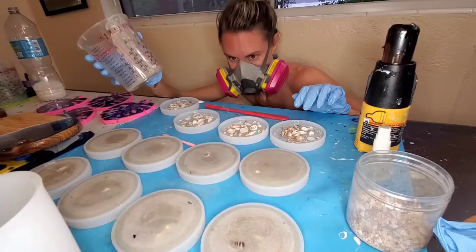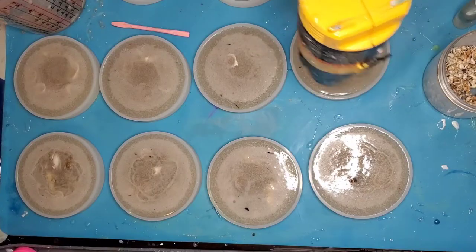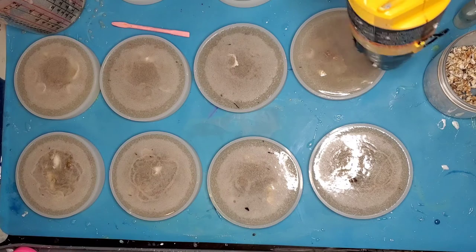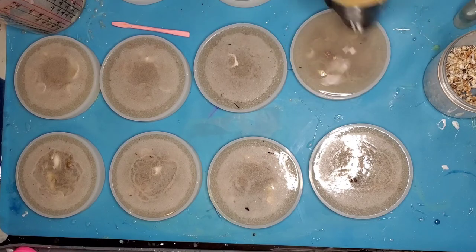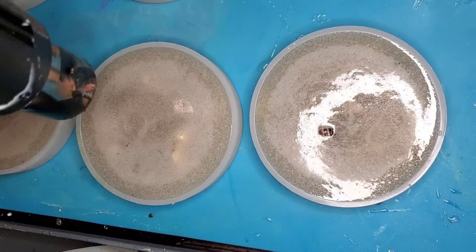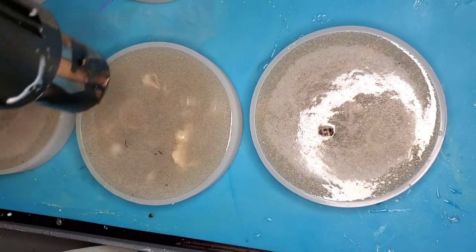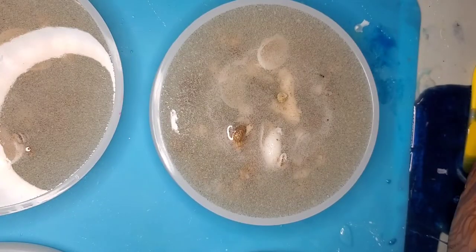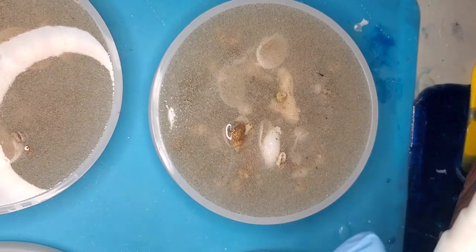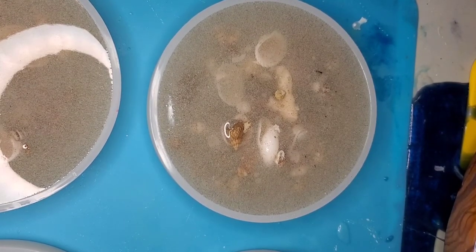I'm just checking to see if I've got the resin just to the top of the coaster mold. For the second layer I prefer to use the heat gun to pop all the bubbles sitting at the top of the resin. The sand causes a lot of those bubbles, so my preference is to use the heat gun because alcohol spray just isn't strong enough to pop all of them. Lastly, right before I leave, I just spray a little bit of alcohol across the tops of the coasters to pop any last bubbles.